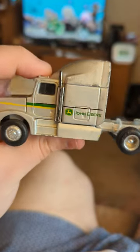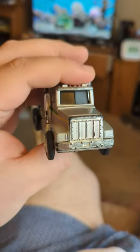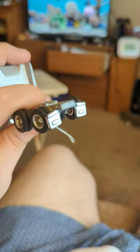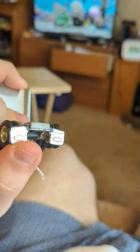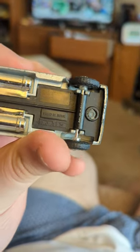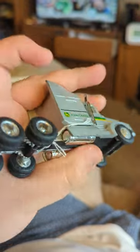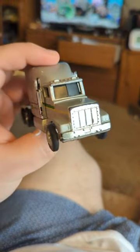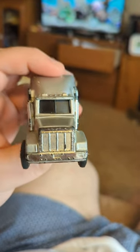This is an Ertl Toy John Deere flatbed truck. I never got the flatbed when I bought this, but it's a lot of metal — a lot of high-quality stuff. There's some plastic; you got the duallys underneath. You can see it marked for Ertl. This is made in China, though — not an American one, but it's still a cool John Deere truck based on a Peterbilt up front.